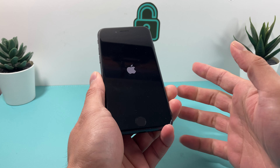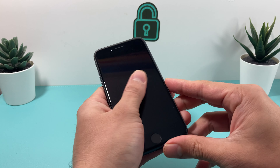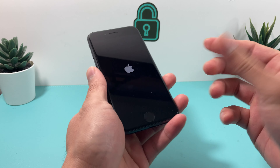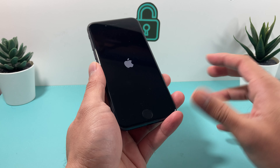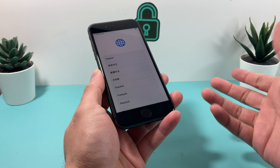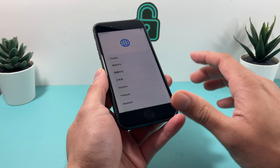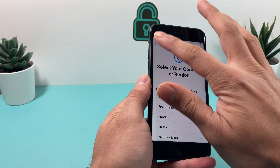It does look like it's turning on, so it probably has some charge. Sometimes when you buy used phones, because they've been in storage or moving through the supply chain, they might just be dead and you may need to charge them. Also, they didn't include a charger cable here, so we'll have to buy one ourselves or use an existing charger.